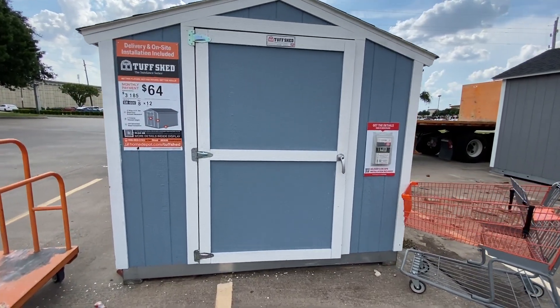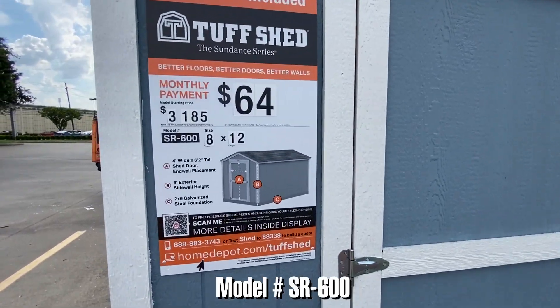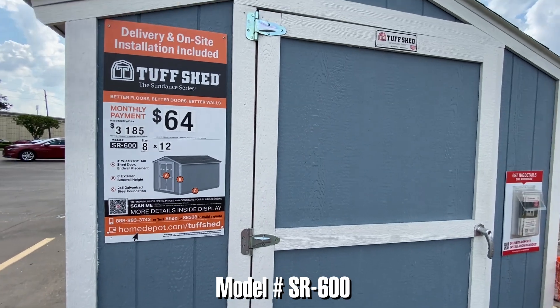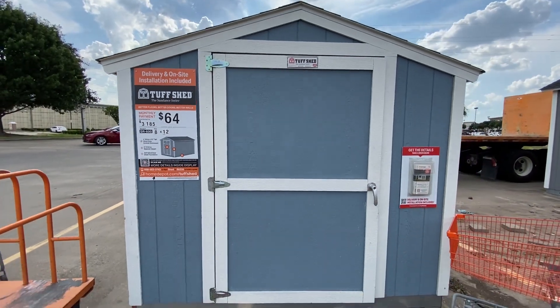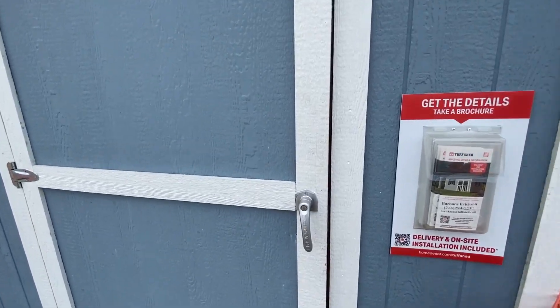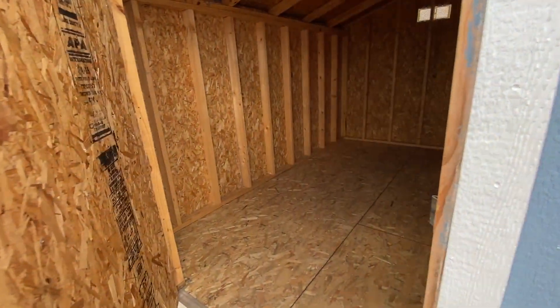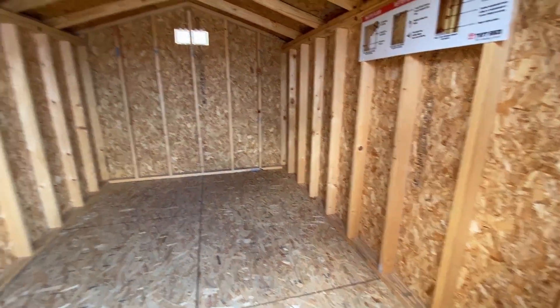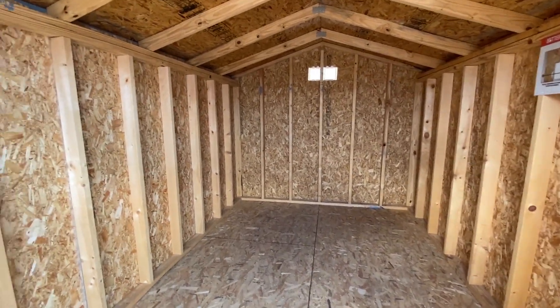Here we are at another Home Depot location. This is a Tough Shed 8x12. This particular model starts at $3,185. It's on the lower end of what you can get with Tough Shed, but it's still pretty roomy and really well built.